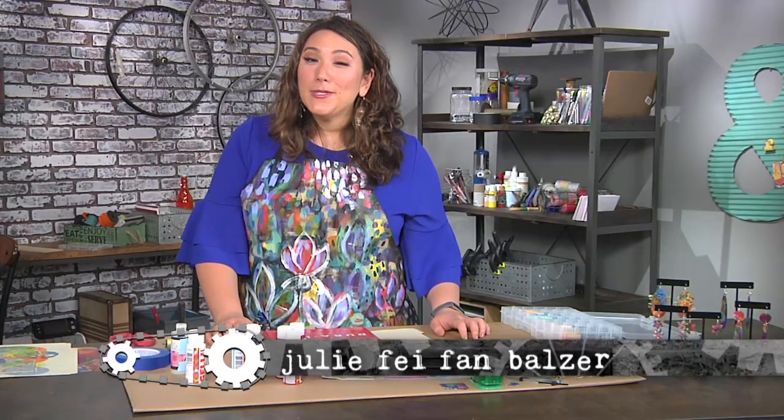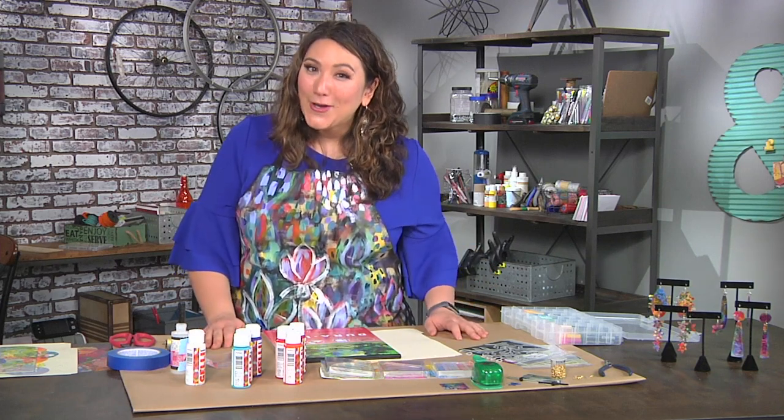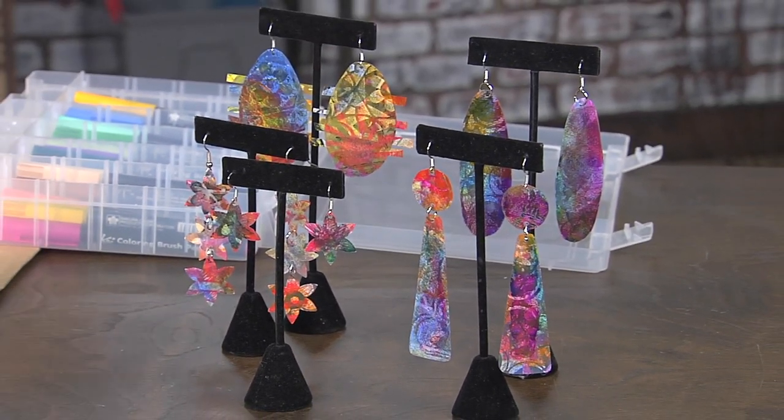Every space we encounter is a potential surface for art, and that includes ourselves as we make jewelry that expresses our identity as artists. I am making these fabulous translucent earrings — I like really big earrings, but you could certainly make them smaller.